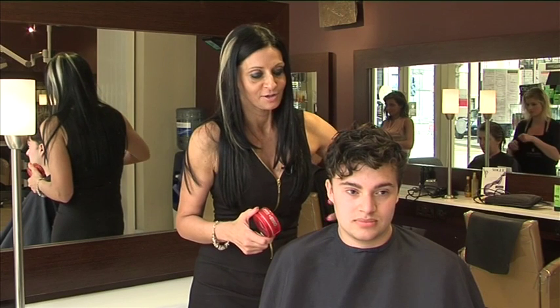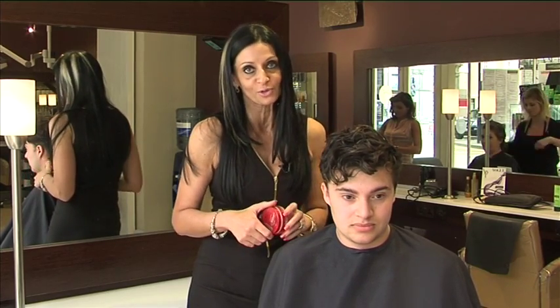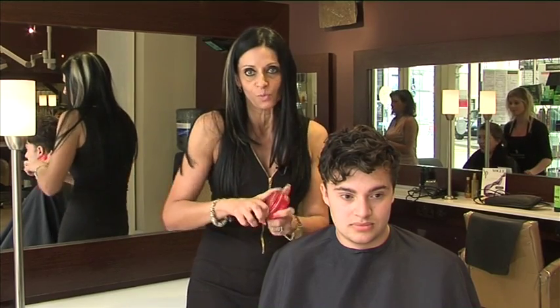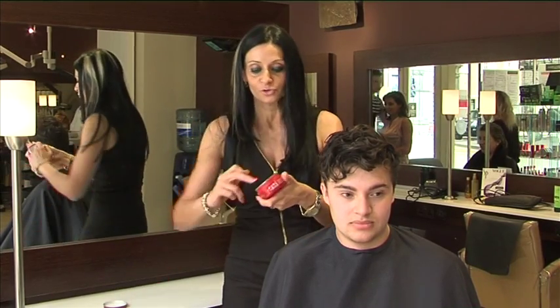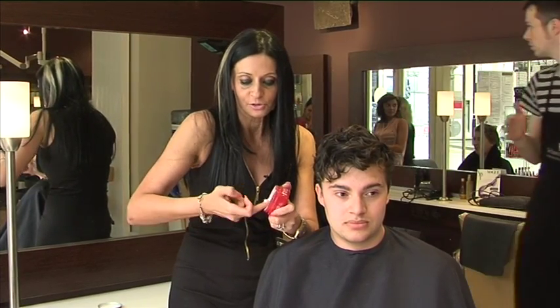My client has actually very beautiful hair, however often it can be quite uncontrollable. And so I'm going to use a product called Flex Wax and I'm going to show you exactly how to use this product.